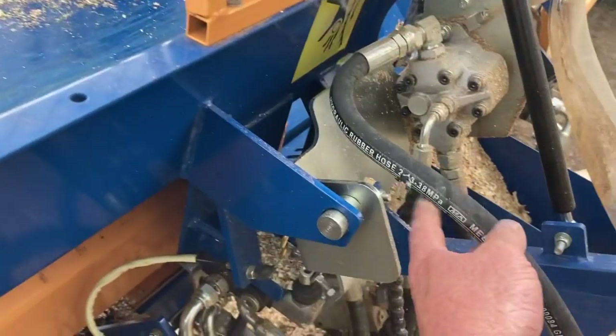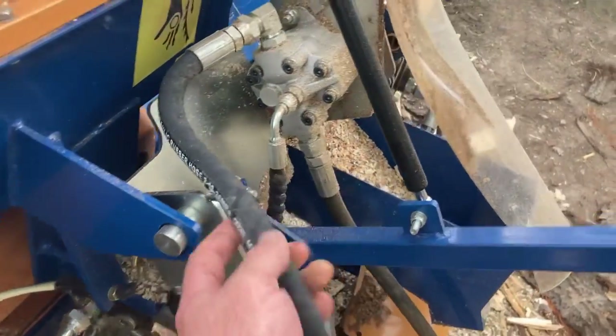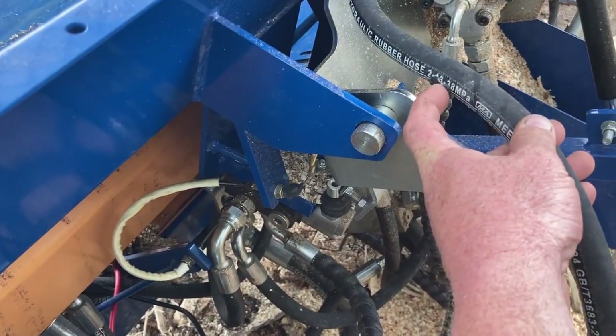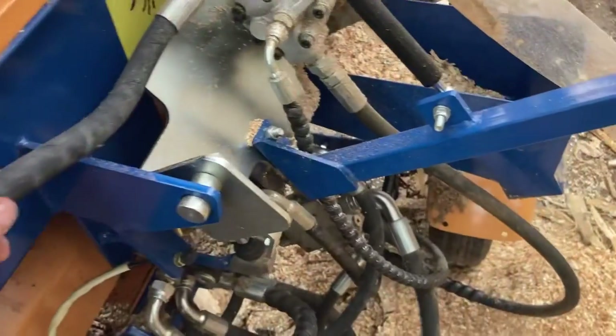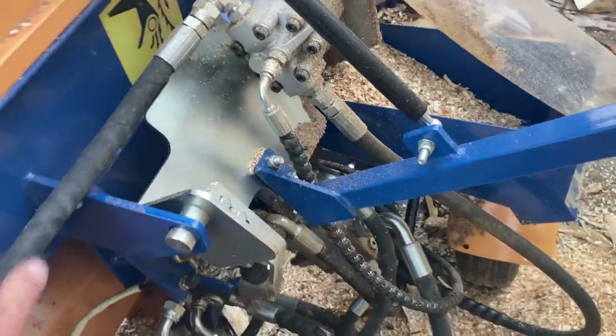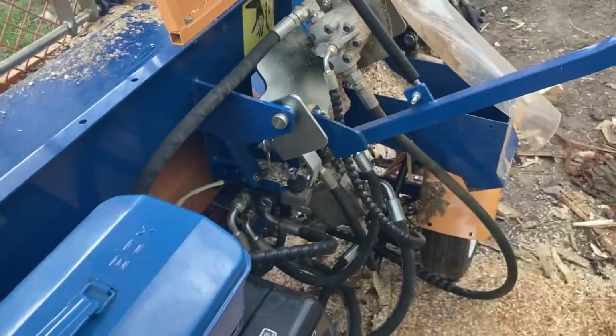And apparently there's another issue right here — that hose, which was a factory-installed hose, is getting worn right there. So that is definitely an issue. I'm going to have to find a way to replumb that.